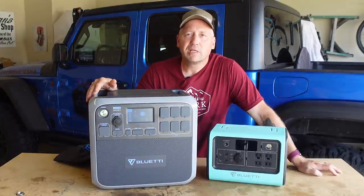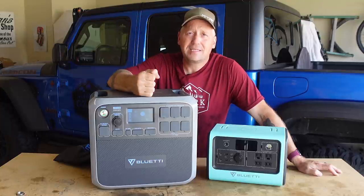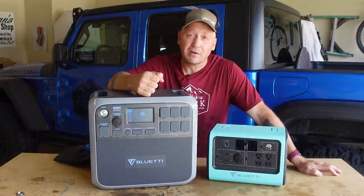What's up everyone? I'm Matt with Ozark Overland Adventures and today I'm taking a look at this behemoth of a power station solar generator right here.